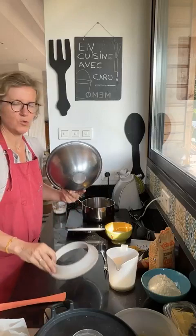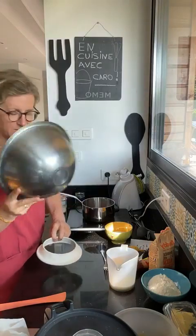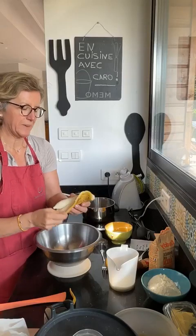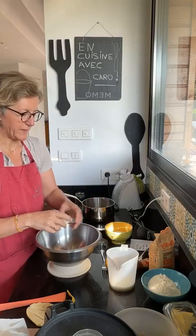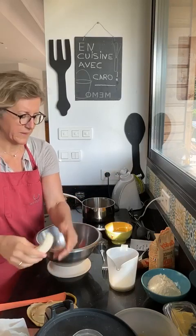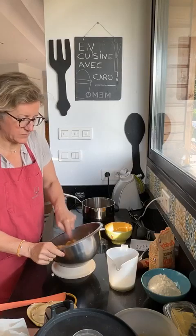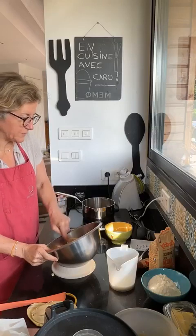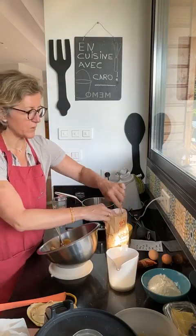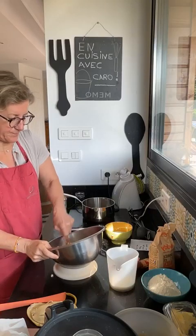Notre recette. On va prendre un cul de poule — chez Guy Demarle on a des ustensiles géniaux. Celui-là, je l'ai depuis 11 ans, je fais toutes mes recettes dedans. J'adore cuisiner à la main, même si j'ai un robot pâtissier aussi — ça détend. Donc je prends deux bananes très mûres et je les écrase. On ne met pas trop de sucre dans cette recette parce que les bananes très mûres sont déjà très sucrées. Je mets juste une petite cuillère de sucre de canne, et j'écrase ma banane.